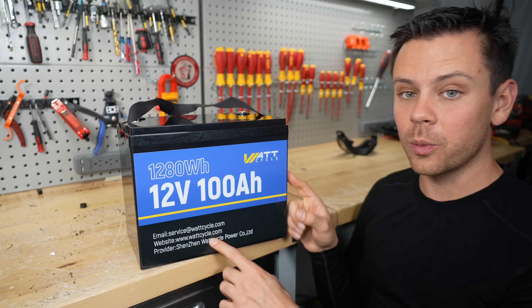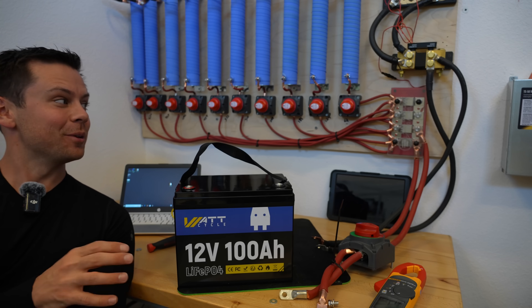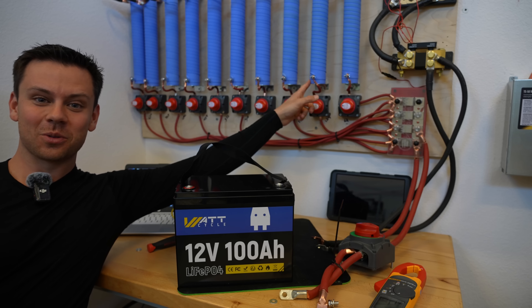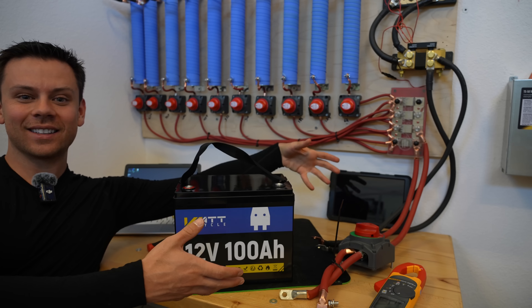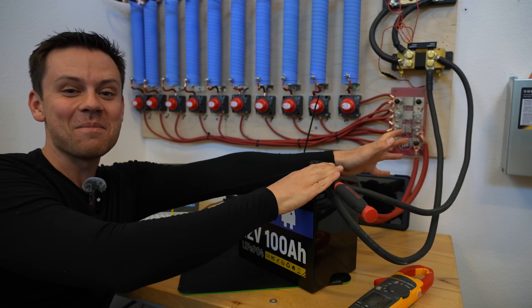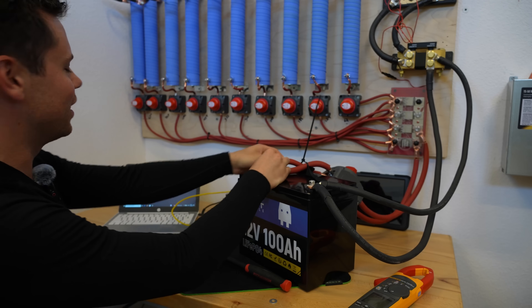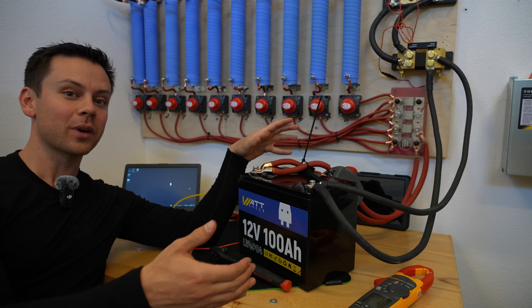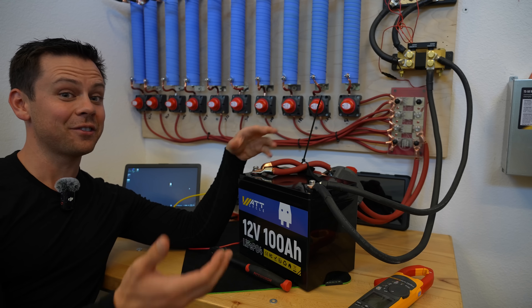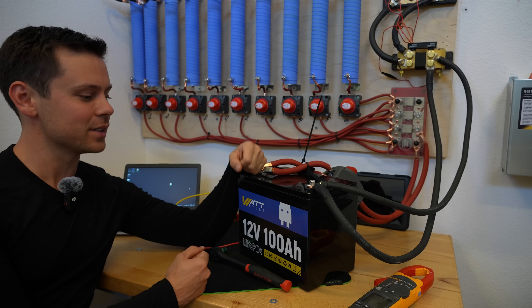Before we rip it apart we have to do surge testing, and this is my new surge station. We used to have this on the desk and it was really big and hard to film, but now I just mounted it on a wall. We can connect any battery we want — yes, this might be a fire risk, but I'm going to put a cooling fan on it eventually. On the listing it says the over-current protection is tripped at 300 amps plus or minus 50 amps, so let's try 270 amps and see what happens.